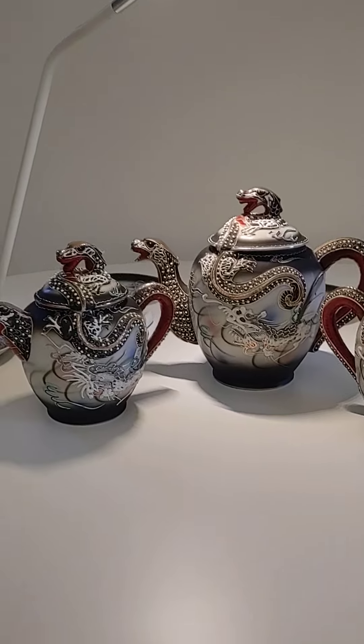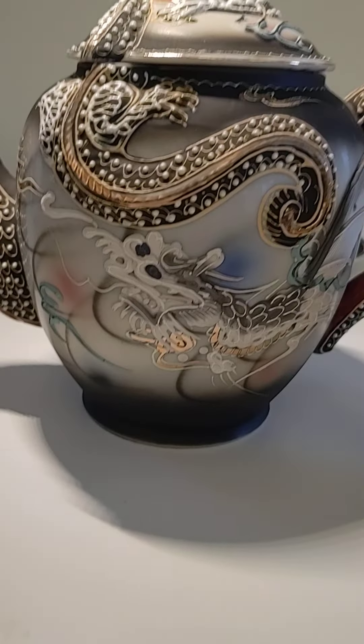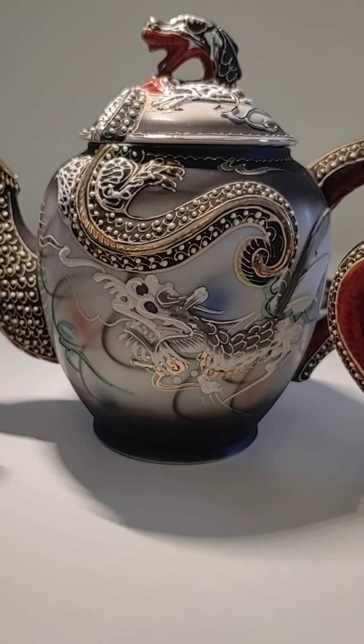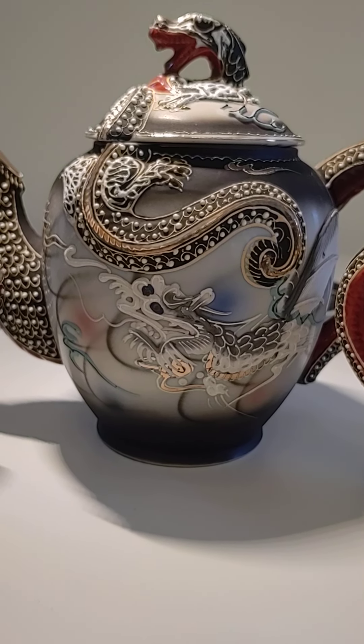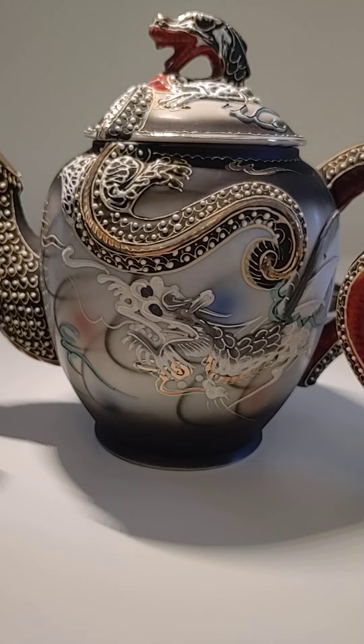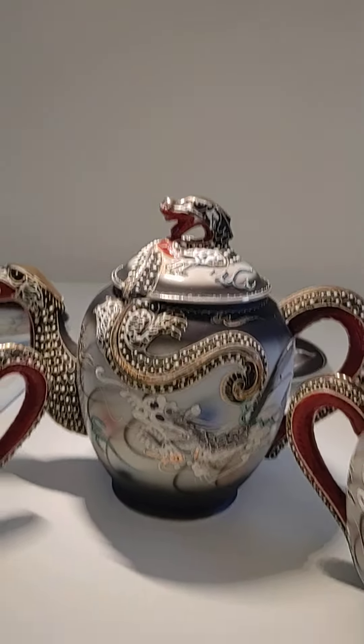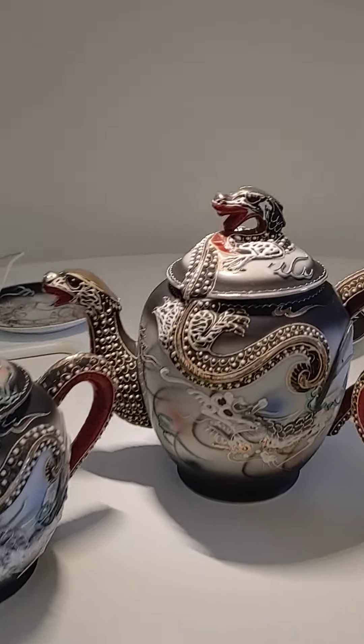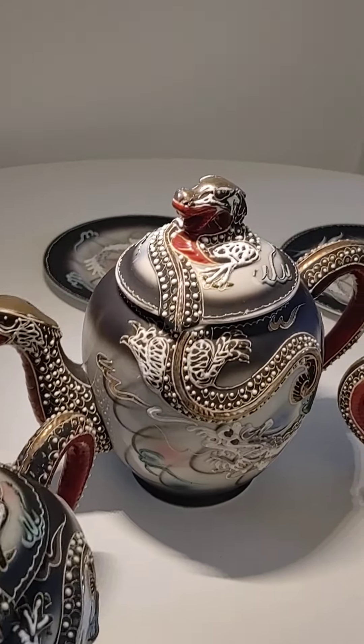This is an exquisite set of Moriage Dragonware by Betson's, made in Japan, hand-painted. Let me turn that light off — it's great for still photographs, but not so great for a camera video.